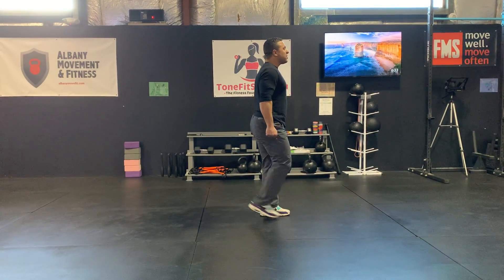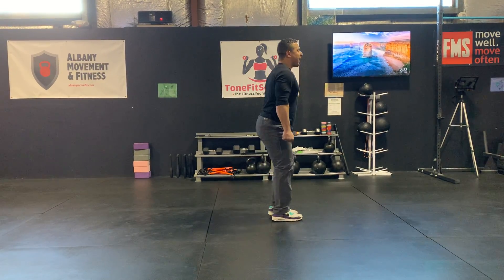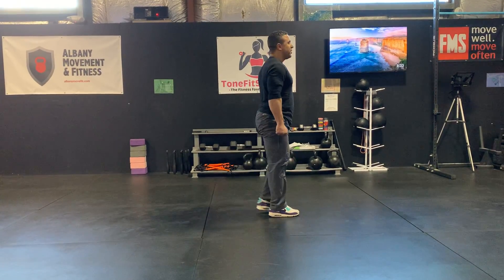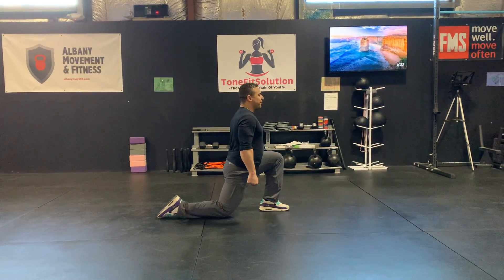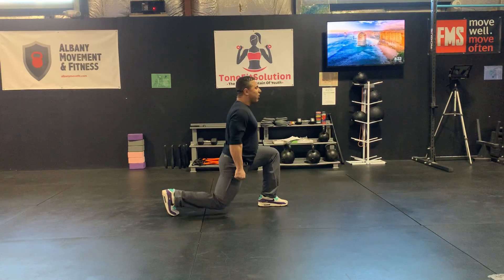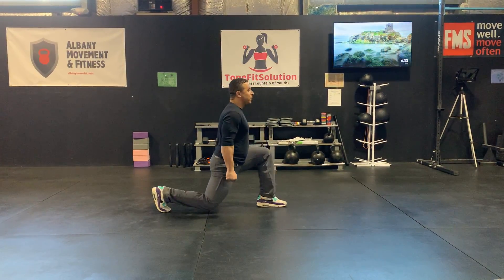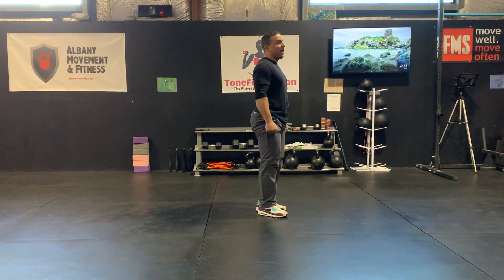Act like you have heavy weights in your hands. You're stepping back to your toe. You're not going to step back to the top of your foot — that's no good unless it causes some major discomfort in your toes. You're going to step back to your toe, just like that.